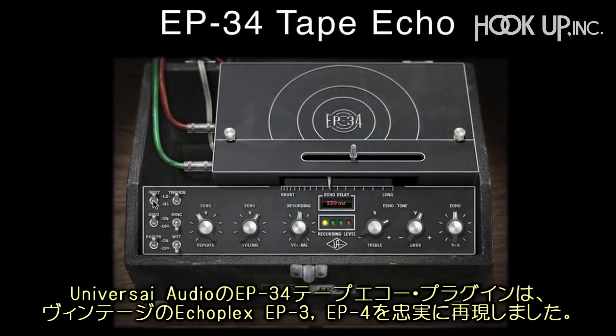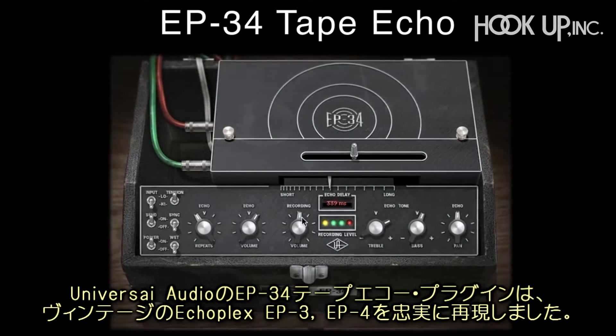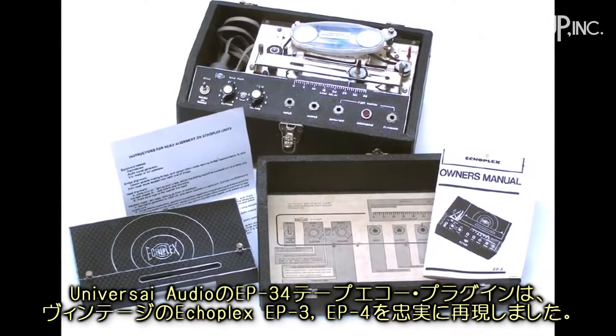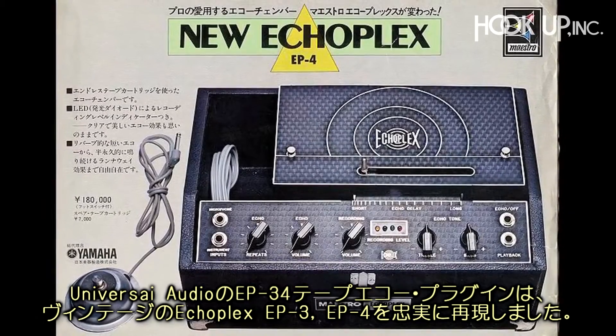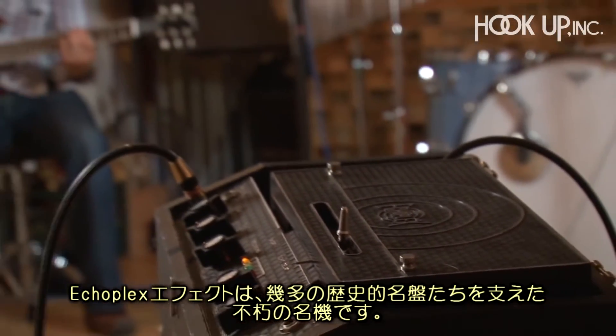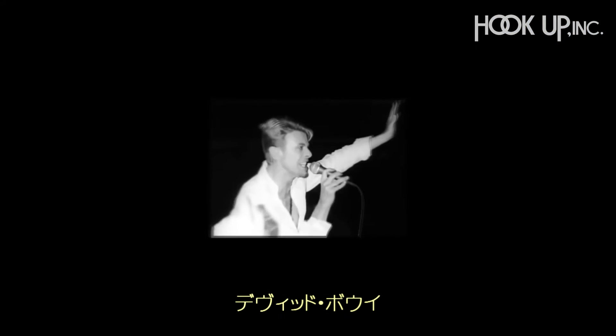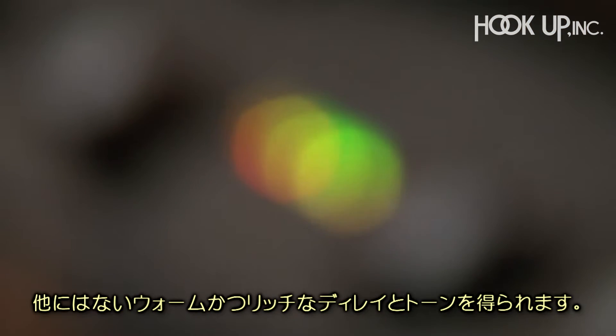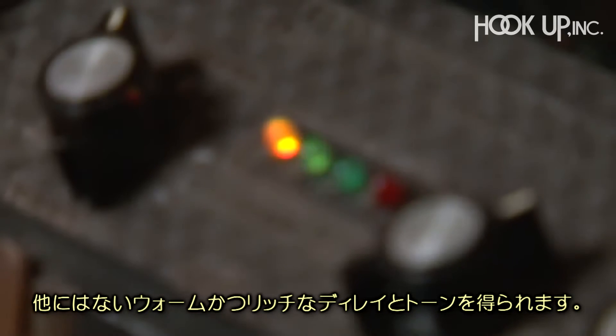Universal Audio's EP34 Tape Echo Powered Plugin is an incredibly faithful representation of the vintage Echoplex EP3 and EP4 delay units. The Echoplex effect, heard on countless classics ranging from Led Zeppelin and David Bowie to Radiohead to Joe Satriani, provides warm, rich delays and a tone unlike anything else.